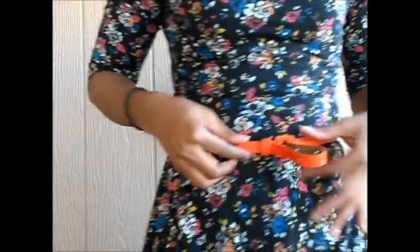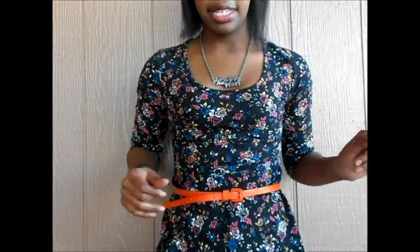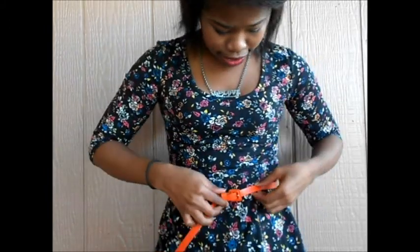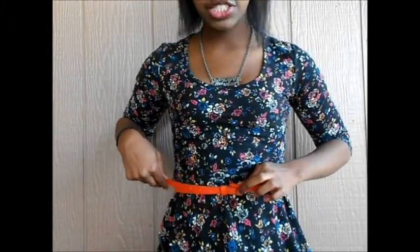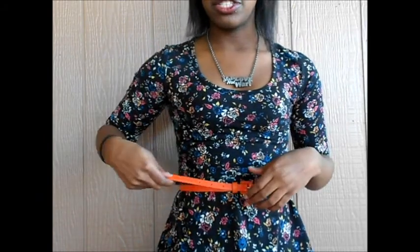Here I have my skinny belt, and this is how it looks when I have it on. It kind of goes out and I have it on the very last notch, so I have this much hanging out. If it's a little bit longer, I'll put up a picture showing how you can tie it if it's longer than mine.